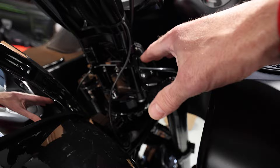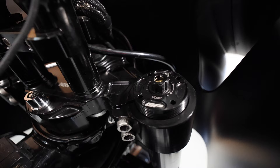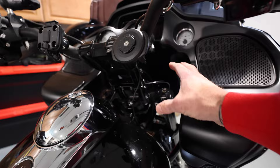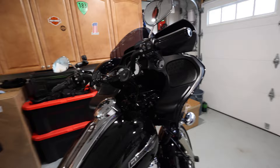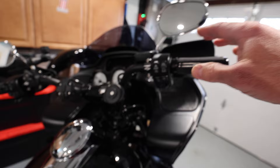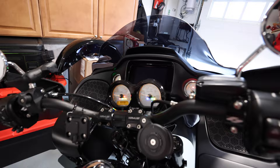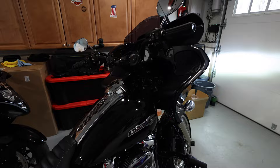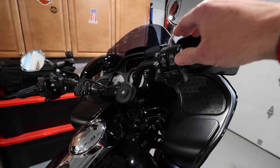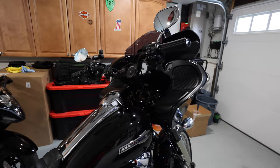With this open setup you can adjust your suspension really easily, whereas stock you'd have all that plastic covering it. As for starting the bike — since there's no ignition switch, all you need is the key fob on your person. It's basically like the CVO — you just click the button, everything turns on. Click it off and that's it. If the fob isn't in the vicinity, nothing is going to happen. Simple — I don't have to throw another switch.